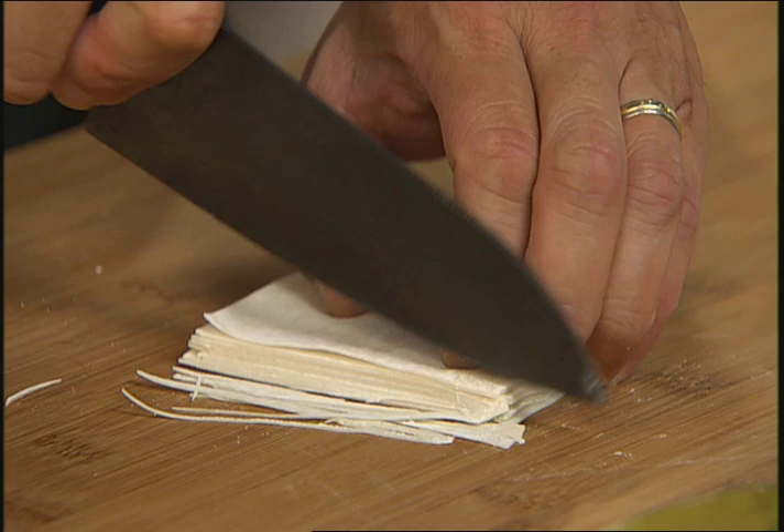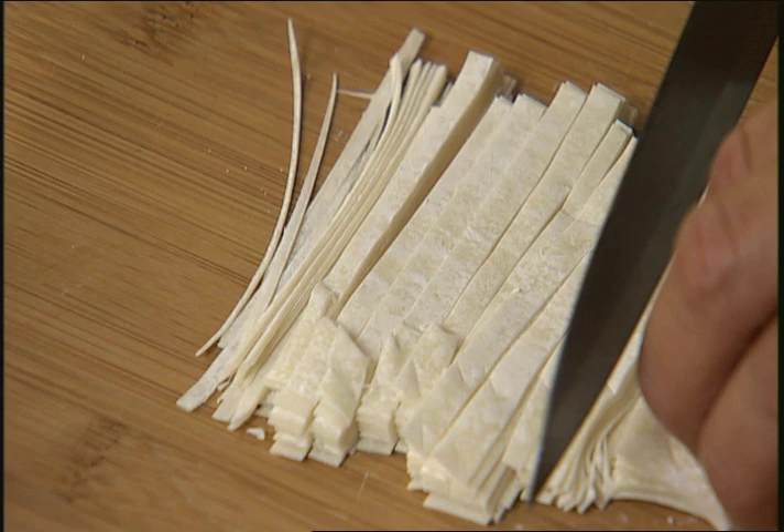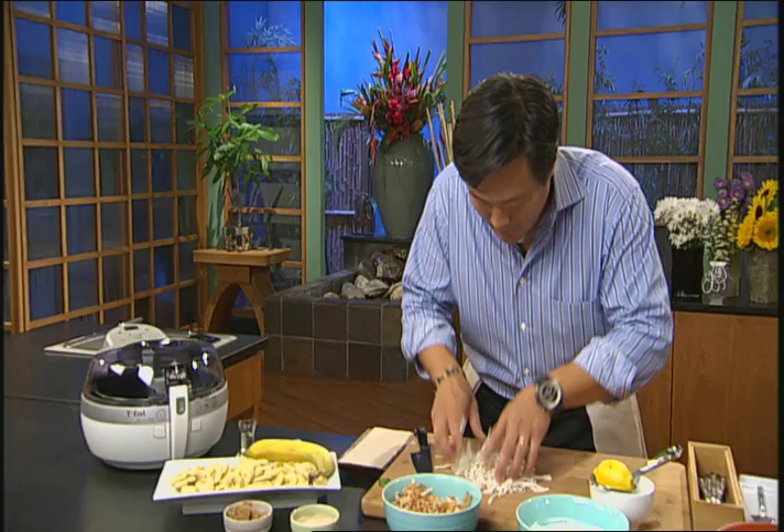So here are some traditional wonton skins. You can buy these in any Asian market — now a lot of grocery stores have them. We're gonna cut them about a quarter inch. These are completely raw, and we're gonna first crisp these up in the ActiFry and then toss them in just a little bit of cinnamon sugar. So mix these all up like this.